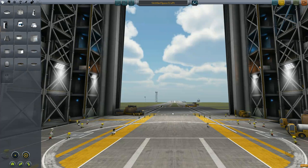Welcome back everybody to the awesome channel where I teach you all how to do everything in KSP, and I mean everything.